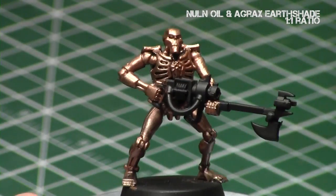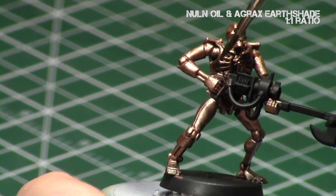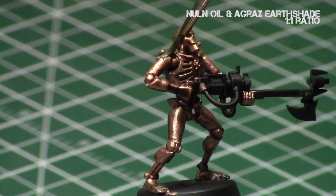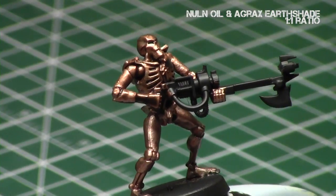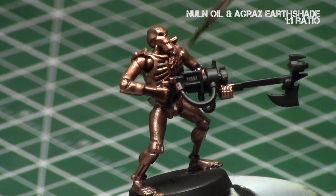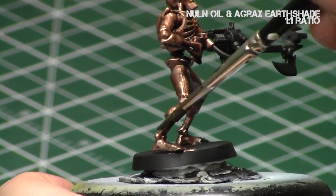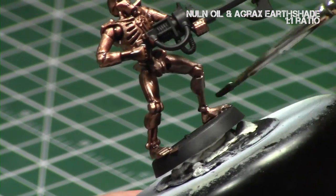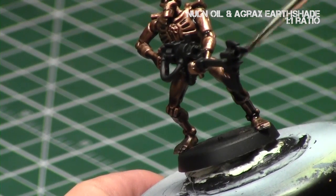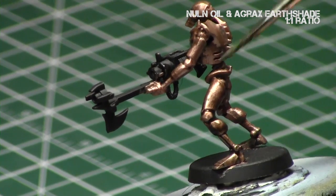Now we're going to take a one-to-one mix of Non-Oil and Agrax Earthshade, which is going to create a dirty brown shade, and we're going to apply that to the miniature. Since golds are essentially metallic browns, it's a great combination to use a brown on — plus it will really dull down the metallics. This is to create that older, dirtier appearance so that it's not uniformly bright and shiny. With this mix, I did not add water; I really wanted it to be heavy and gucky on this model, so I just put it in my palette as a one-to-one mix and applied it directly.